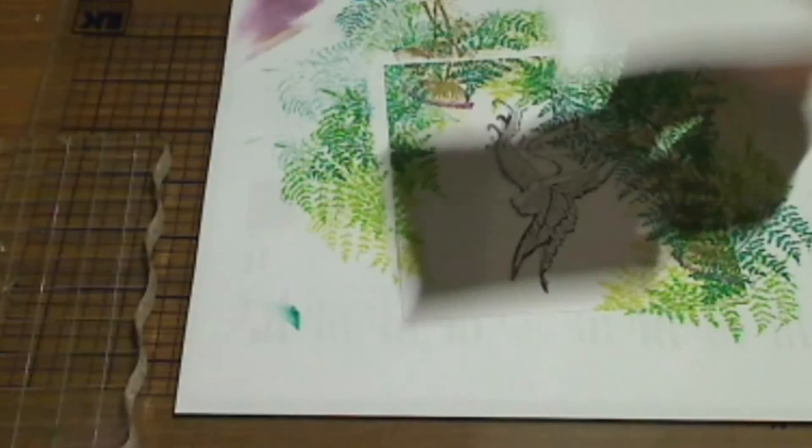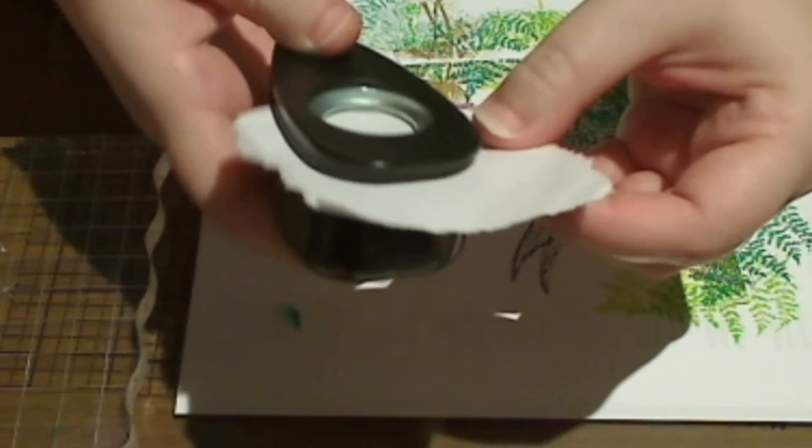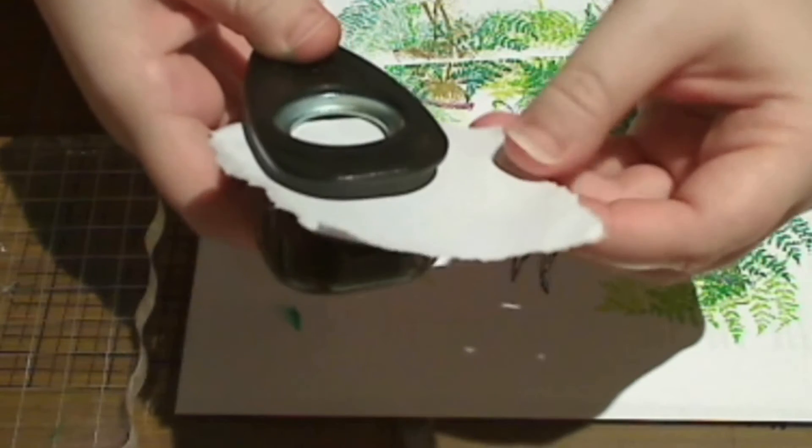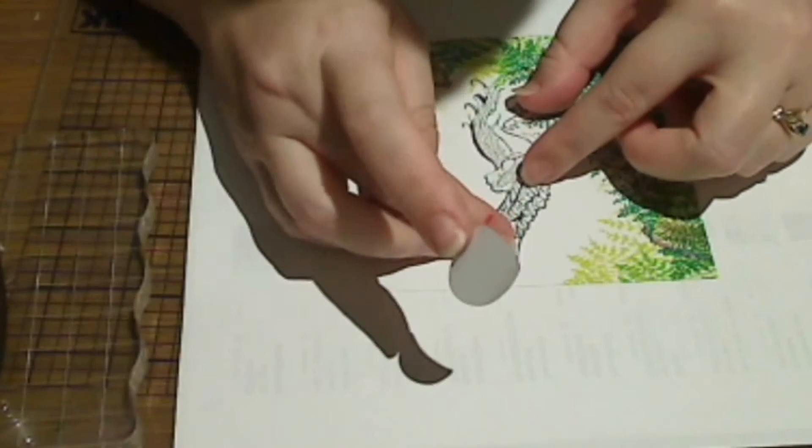I've stuck some Eclipse tape to a piece of scrap paper so I can run it through my circle punch. I'll be using this to create a moon for my scene. Stick the moon over the top of the masked fairy.